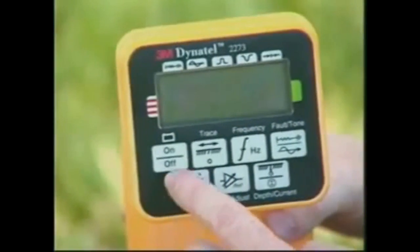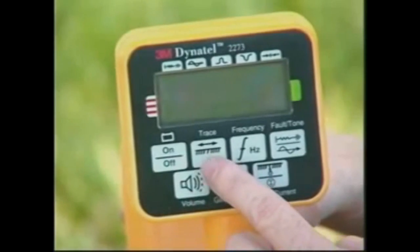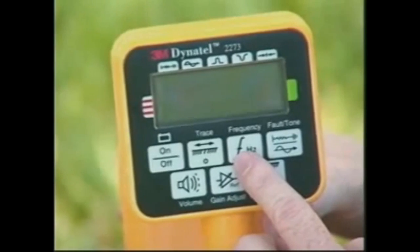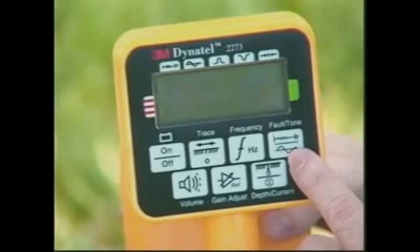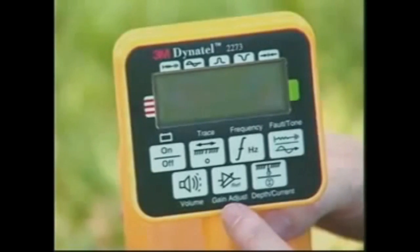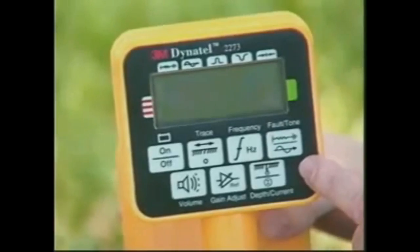The switches are used to turn the unit off and on and to check the batteries, to select the trace mode, to select the appropriate frequency, to select the fault or tone modes, to adjust the speaker volume, to adjust the gain or record a fault level reference, and to measure the conductor depth or the current through the conductor.